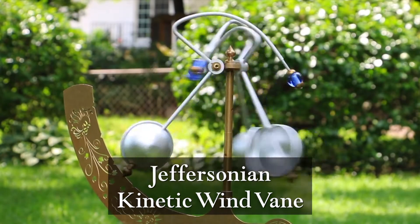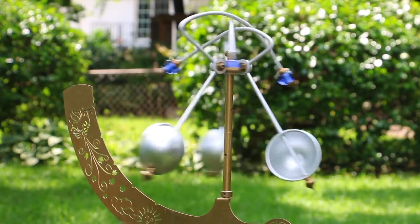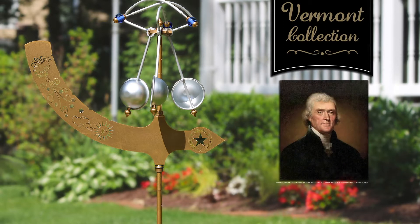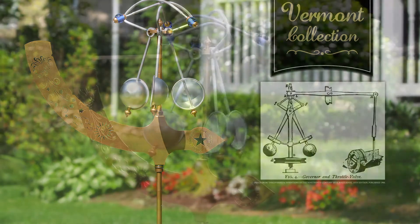Young and old alike will enjoy watching this beautiful two-toned Jeffersonian kinetic wind vane from the comfort of their garden or patio. Newly added to our Vermont collection, this unique wind vane was inspired by Thomas Jefferson's affinity for invention and based on the design of a 19th century centrifugal regulator.